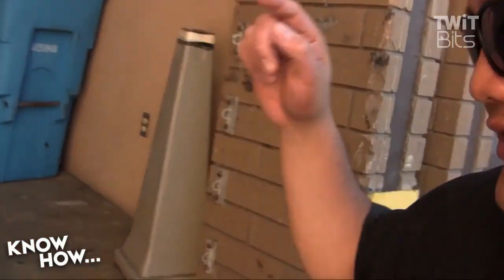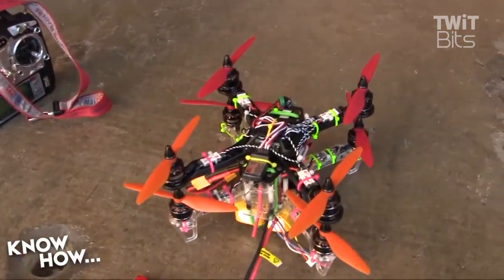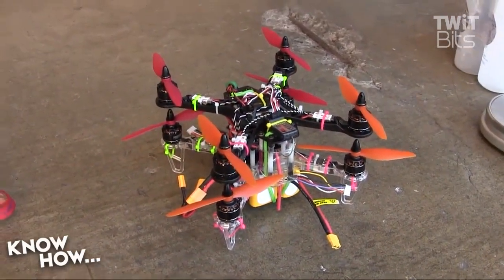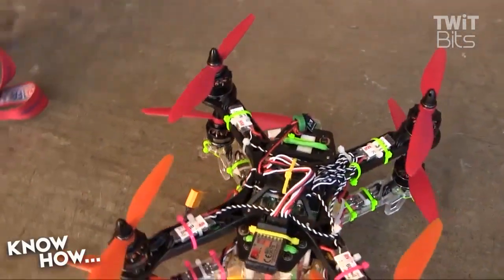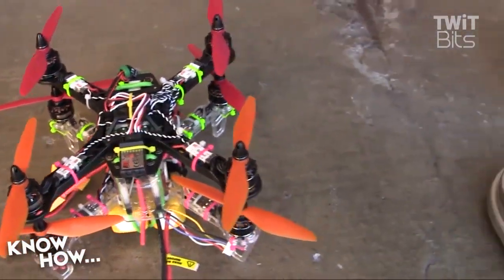Hello, I'm Father Robert Ballasier, the digital Jesuit, and this is my entry for the Hobby King Beer Lift 2015 in the 250 class. This is my octocopter. I call it the Yo-Dog octocopter — as in Yo-Dog, I heard you like flying, so I put a quadcopter on your quadcopter so you can fly while you fly. It's just two Diatone 250 frames purchased from Hobby King.